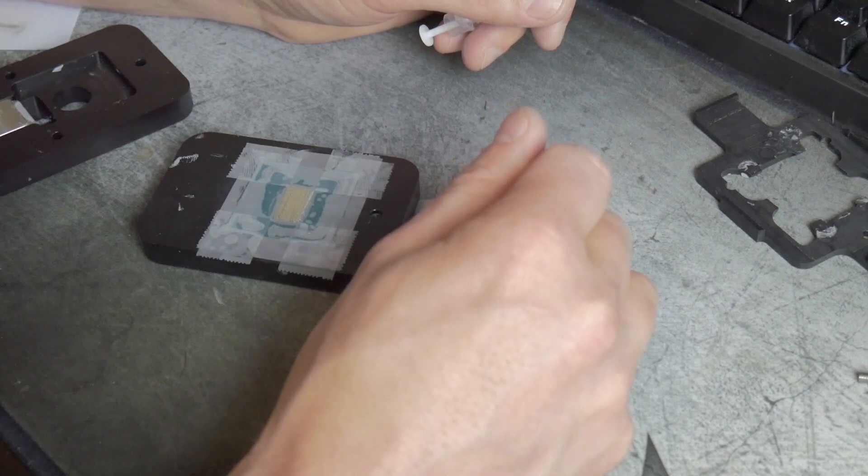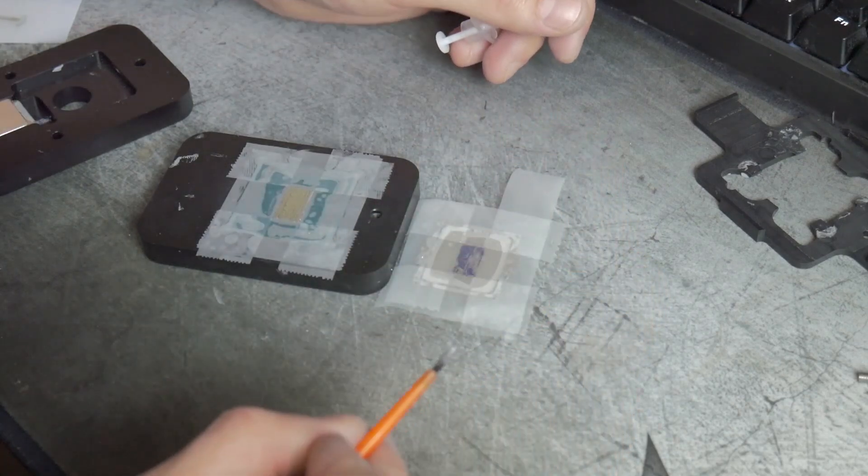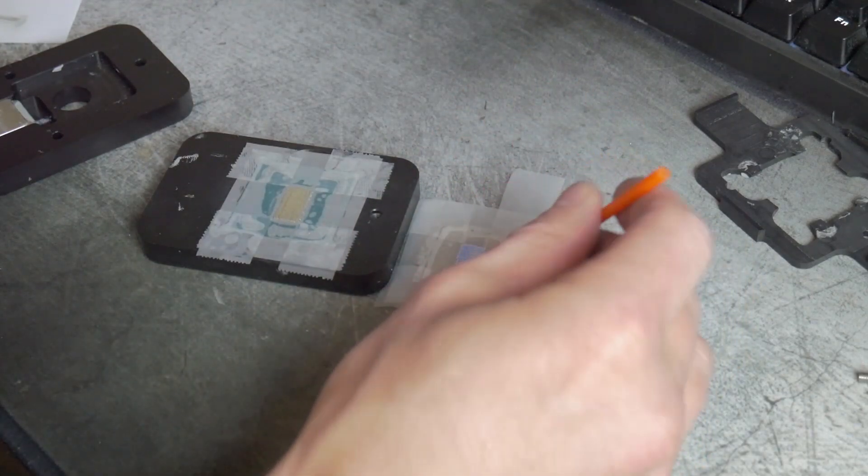We should have the GPU water blocks coming in — stay tuned for a what's-in-the-box on that. This project is going to be the main focus of the channel for at least the next couple of weeks, then we'll move on to other projects. For the mining guys, we have a BTCP pool we're getting ready to set up, so check in for that video this week. Hope you guys enjoyed this — like, comment, subscribe, and I'll see you next Tuesday.